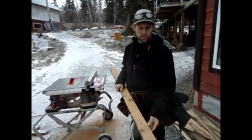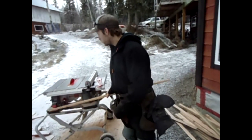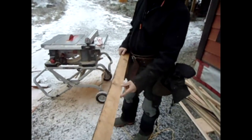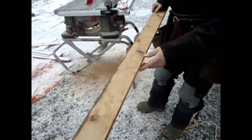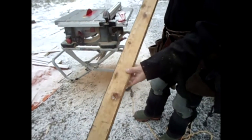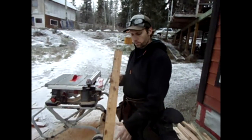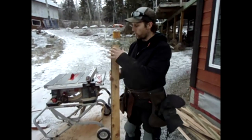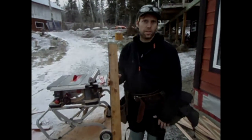I just followed the line that we drew right through the board. I ended up with a board that is wider at the bottom and narrower at the top. So let's go try it out and see how we did.